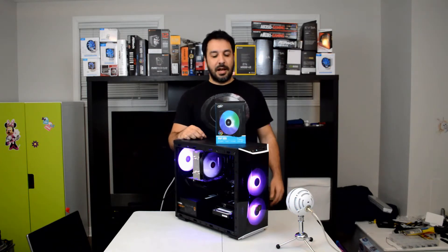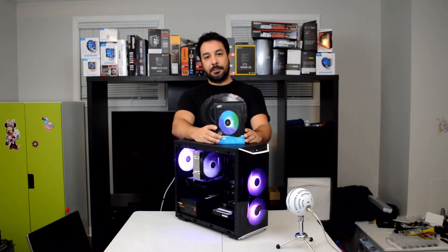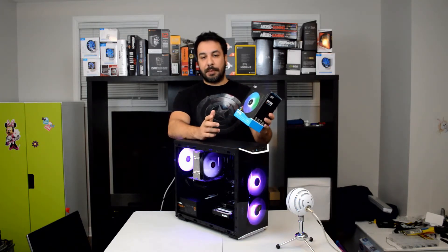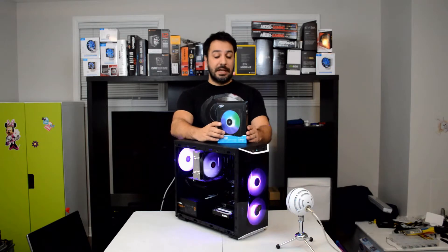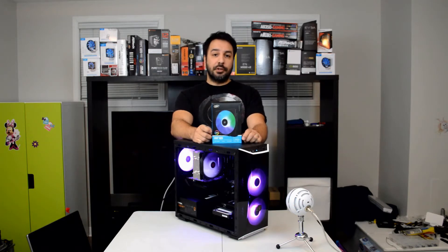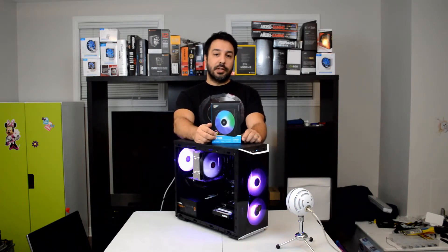Welcome back to Maple Syrup Tech. I'm Rick and today we're reviewing Deepcool's three RGB fan package called the RF120. The reason we're specifically reviewing this package is that contrary to most companies making their RGB fans more and more expensive, Deepcool has taken a different approach and made theirs quite affordable. I wanted to test whether you're getting quality fans or a low-quality product explaining the price.